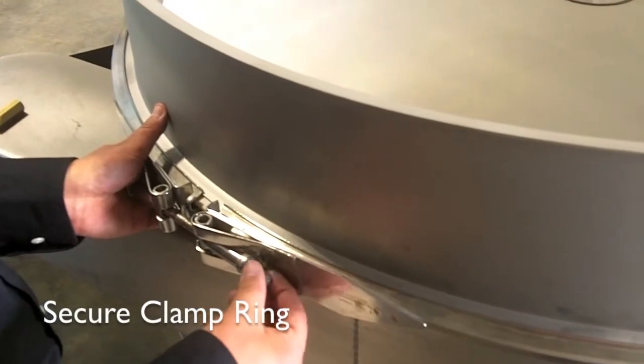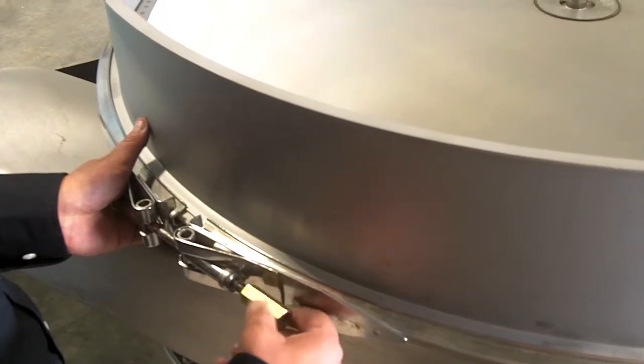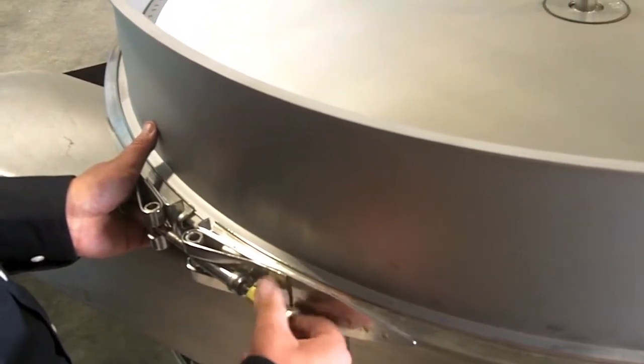To secure the clamp ring, place the washer and brass nut and begin tightening. Evenly tighten the clamp ring by ratcheting each side in small amounts.